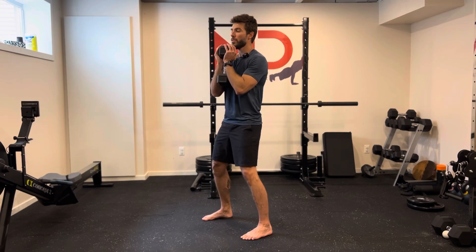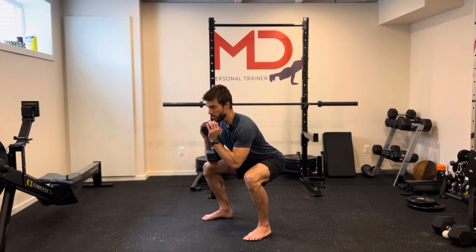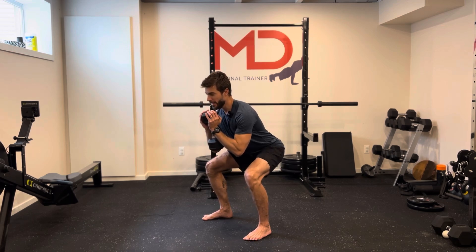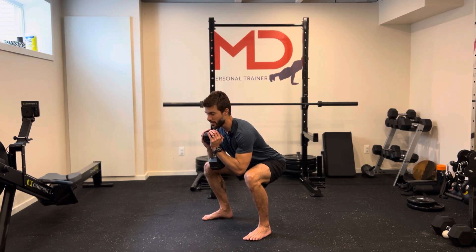Dumbbell close to you, we go as far down as you can, as long as you don't round your back, and then from that position, short pulse. You're gonna count the number of pulses you do, or if you're doing by time, just stay there and pulse as many times as you can.